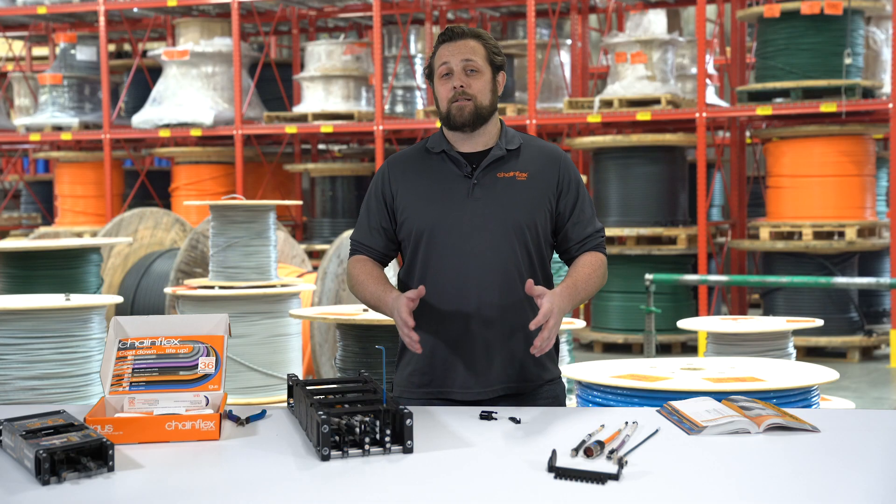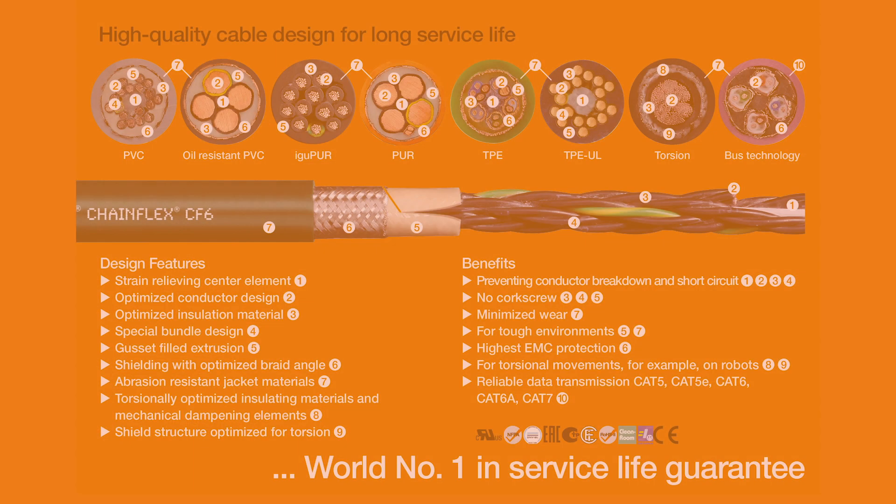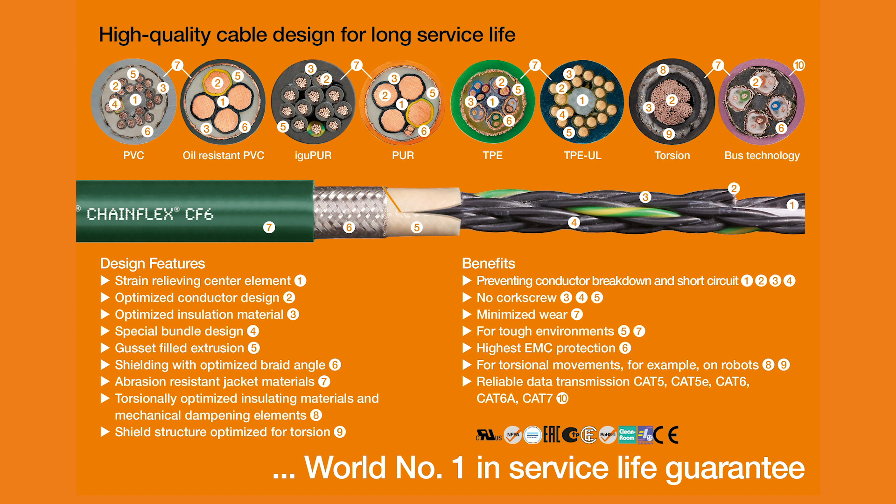For more information on installations and special applications, visit the link below in the description. And here are the other design attributes that Chainflex incorporates in our cables to prevent other cable failure modes. Thanks for watching!